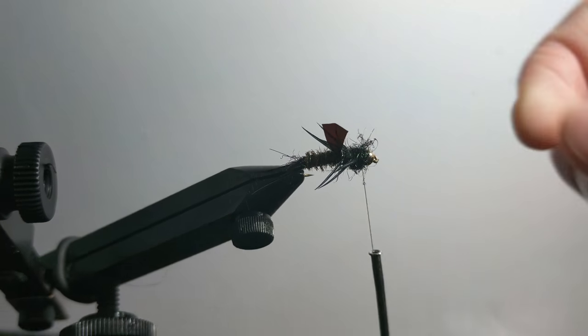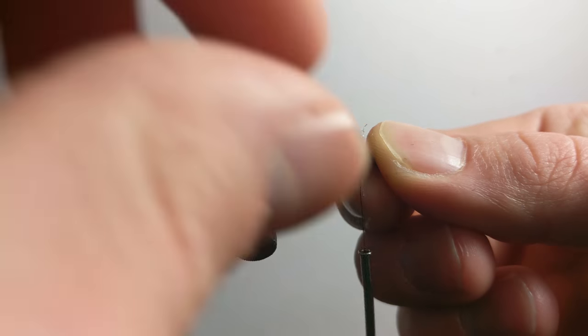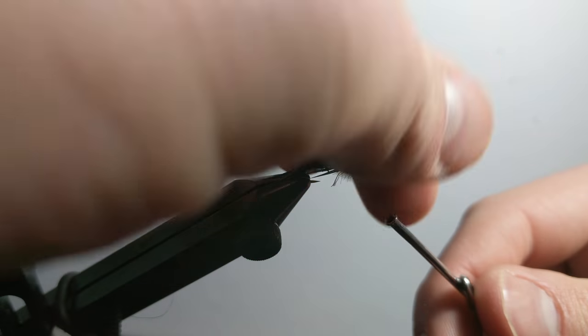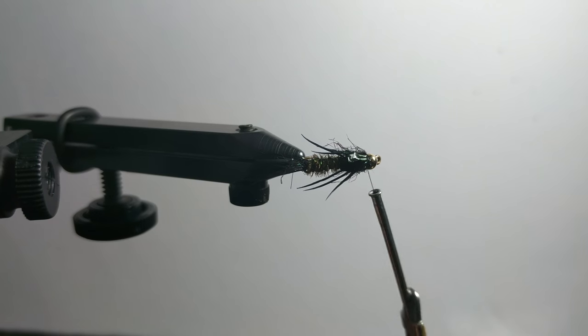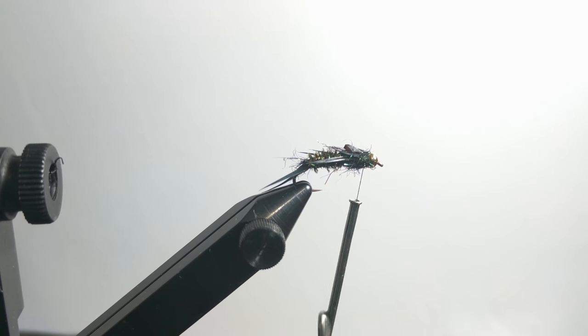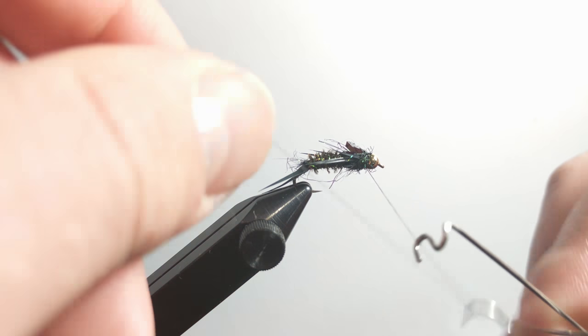I'm going to add a bit more dubbing just to make the body look a bit bigger. Then I'm going to pull this flashback right over the top of everything, tie it down right behind the bead, then fold it back. It gives a little bit of extra flash — you can't really even tell it's there.